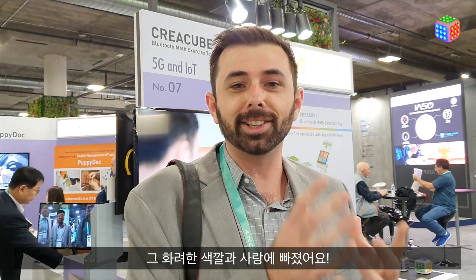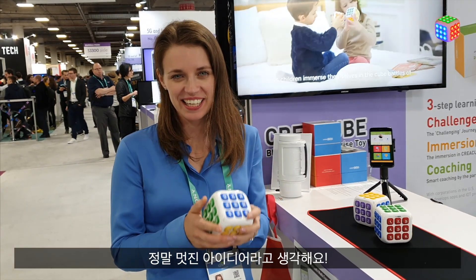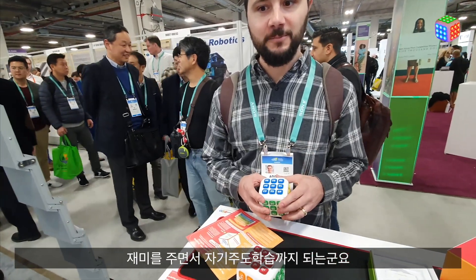So when I saw CreaCube, I just loved that there's colorful stimulation. This is really cool. I think it's a wonderful idea. It's very interactive. I think this is really amazing for kids — just bring a little fun into that as well and help encourage self-learning.